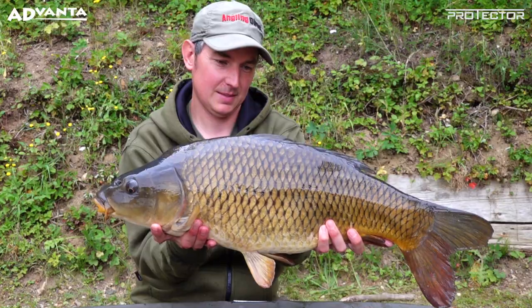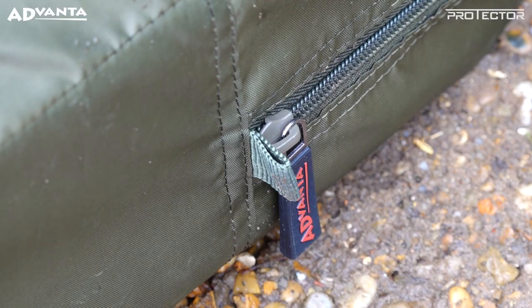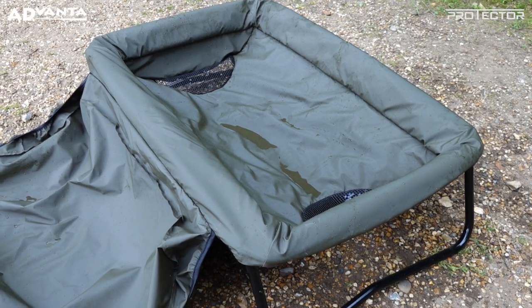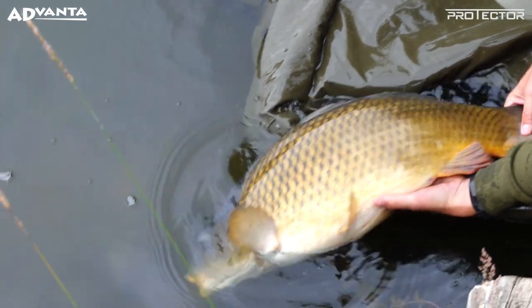It's supplied with an oversized zip carry case, complete with a high quality zip and carry handles. For the ultimate in fish care, look for the Advanter Protector Highloft Cradle Large in any Angling Direct store or online at www.anglingdirect.co.uk.